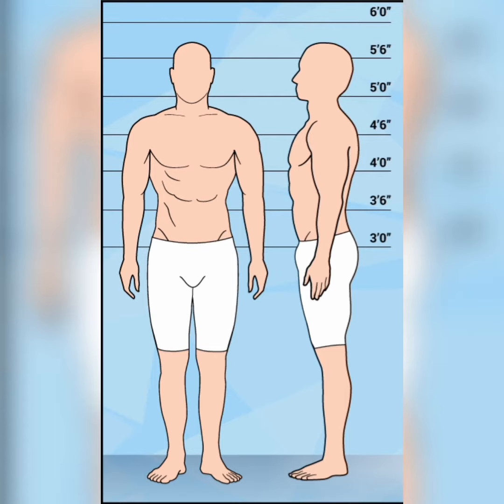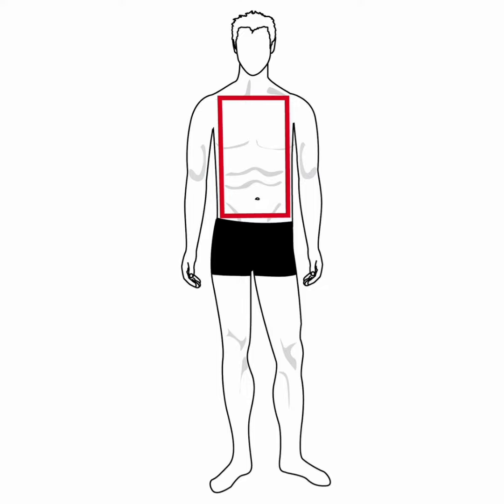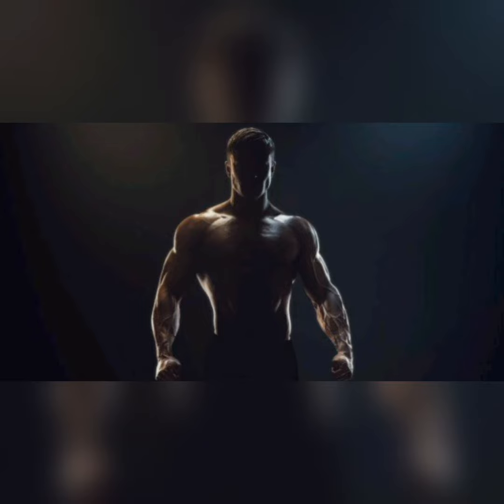A person who is a mesomorph is said to have more of an athletic body. Their body structure is more rectangular or boxy. They're also thin, but not wiry, and if they work out, they find they build muscle easily.